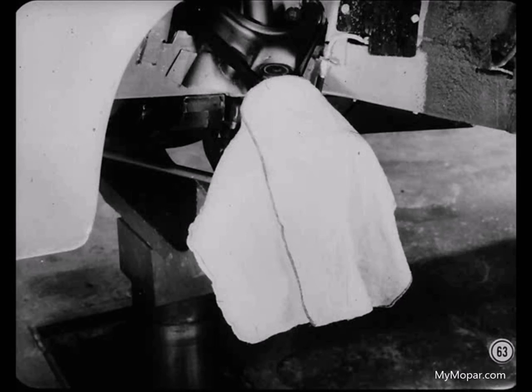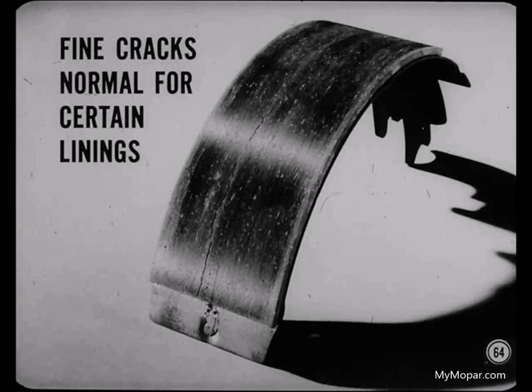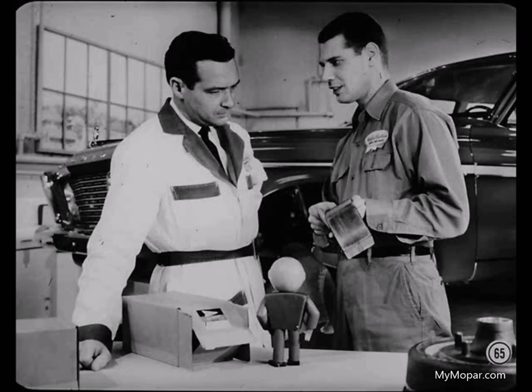Whenever you pull a brake drum, it pays to cover the brake linings to protect them from contamination. Don't even get fingerprints on them. On the subject of linings, these aren't worn but they seem to have some hairline cracks — how come? The reason for those fine cracks in the lining are highly technical, but don't worry about them. They're normal for certain types of lining material. There's no need to replace them as long as the lining is securely bonded to the shoes.